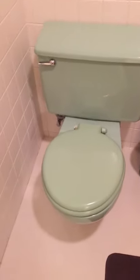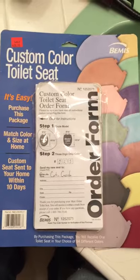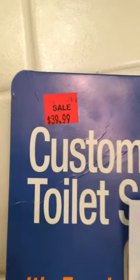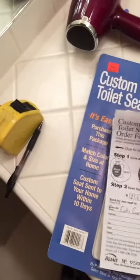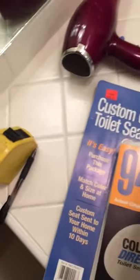I thought to myself, how am I going to find a green toilet seat? Luckily I was at Ace Hardware, and you can also find this online — this is the Bemis custom color toilet seat. For about forty dollars it includes shipping to your house, and it comes with a custom color toilet seat order form.